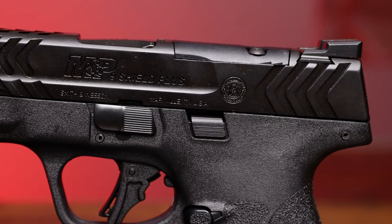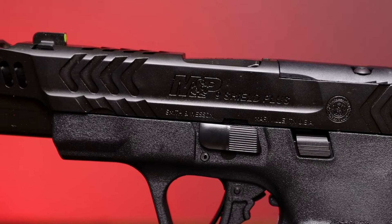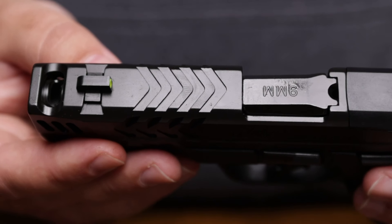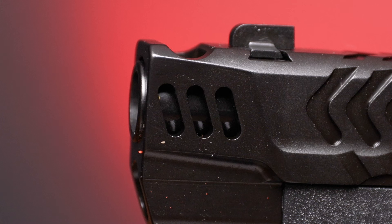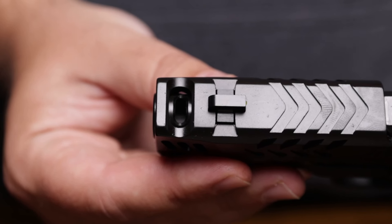The slide is re-engineered and re-cut, nice and deep, with some sharp angles in the back for manipulation. We also have some chevron patterns up on the top and on the sides. In the front, we have porting on the left and the right side of the slide, and up top we have the porting for the barrel compensator.